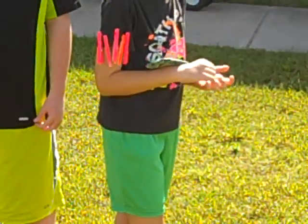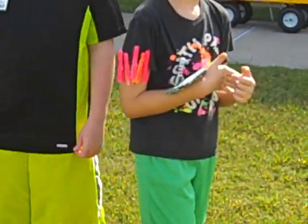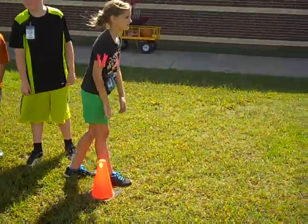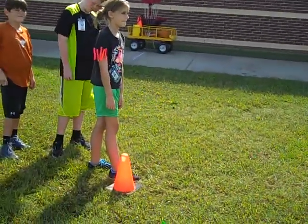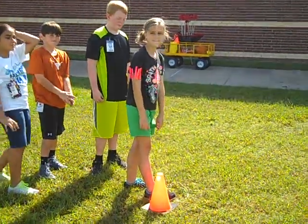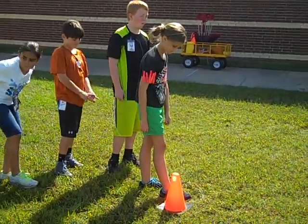First and second grade will use three clothespins. The object is for each student to run from their starting line or cone down around that cone 30 feet away and back, and make the transfer to the next student's sleeves. The clothespins must be on the sleeves of the shirt in order for this to be done the right way.